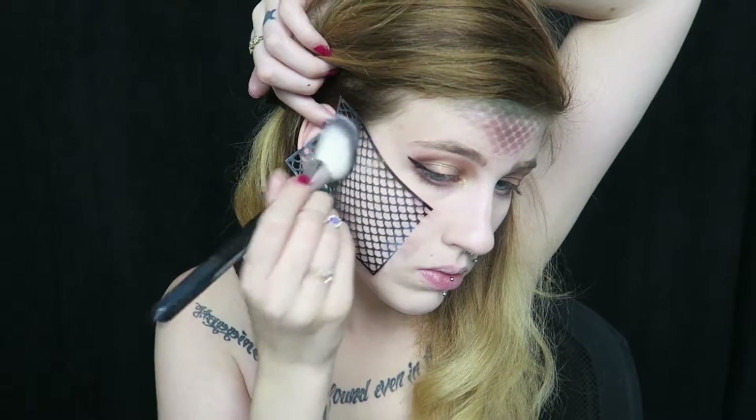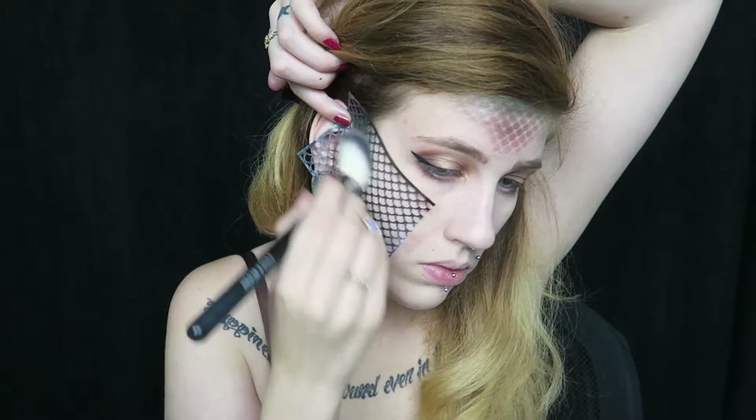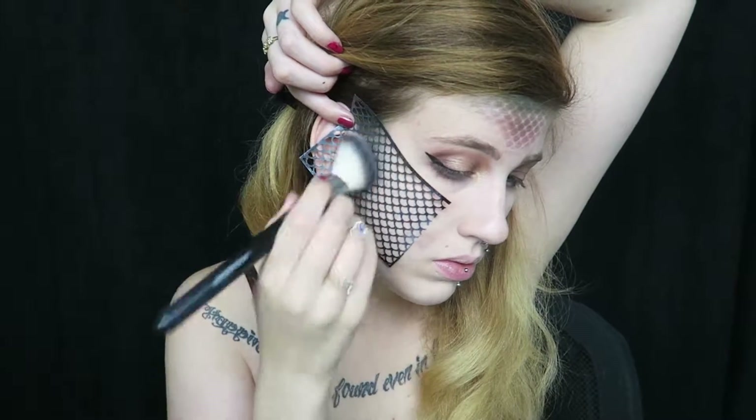Then moving on to mixing some of the purple shades and applying those next in a gradient style so the green fades into the purple. Now I'm going to place the stencil where I would normally contour under the cheekbones and do the exact same method with the greens and purples, making them fade nicely into one another.